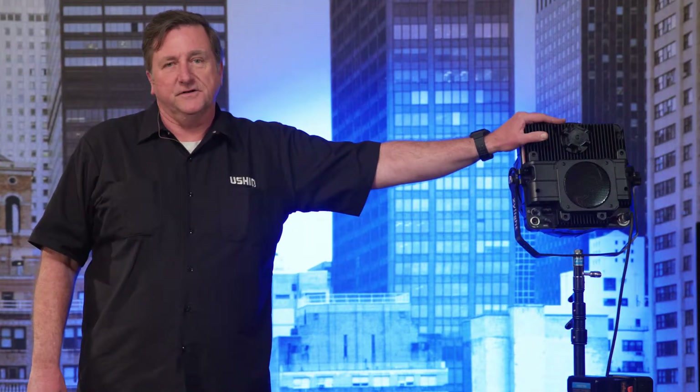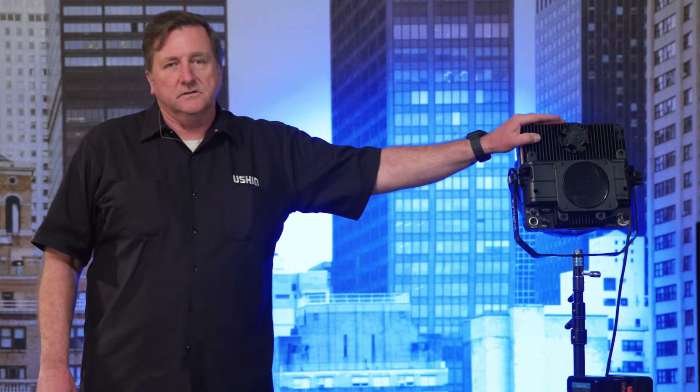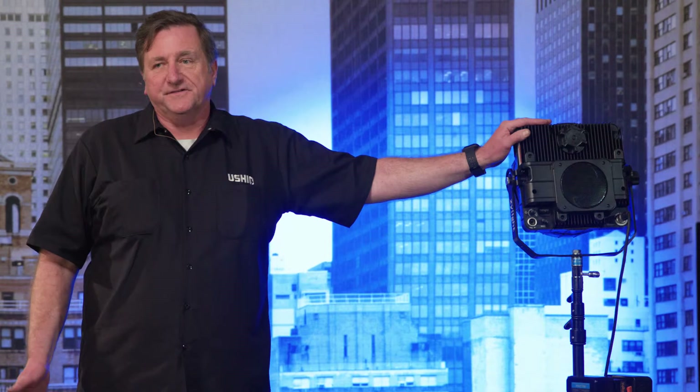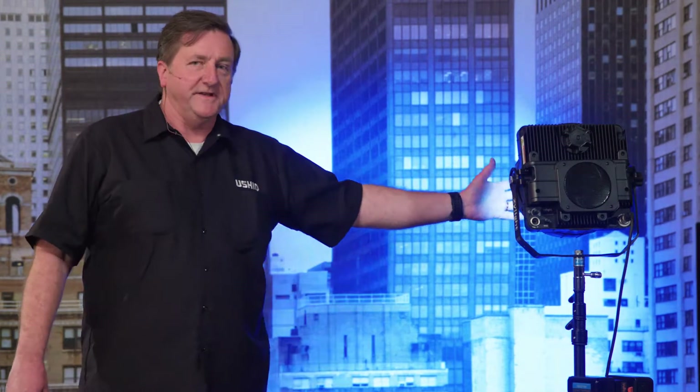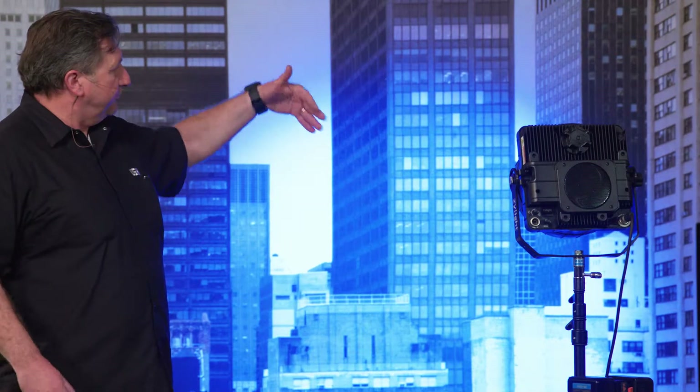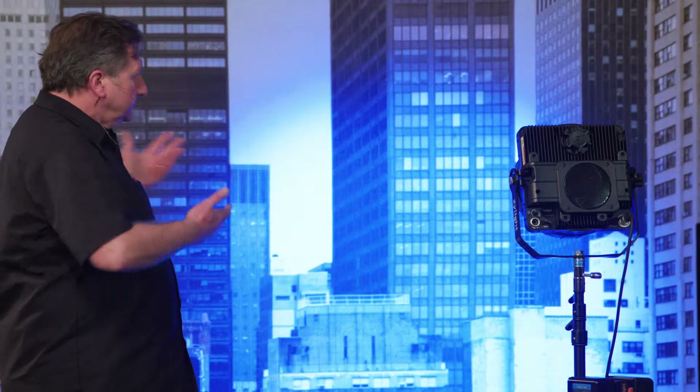What makes this a little different from what else is out there is that it's focusable and controllable — it's a traditional focusing Fresnel with extremely high output for a UV fixture. 365 nanometers means there's very little visible light, but it also means you can't stand in front of it very long or you'll get a burn from it.